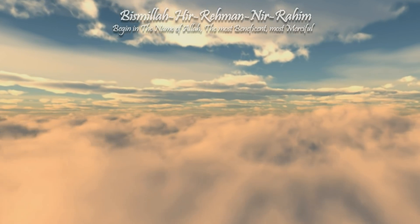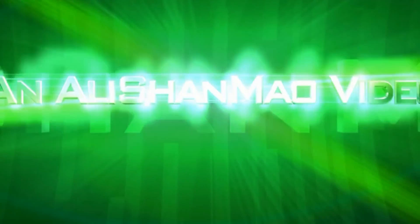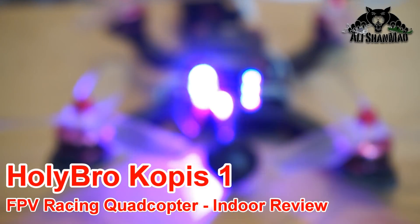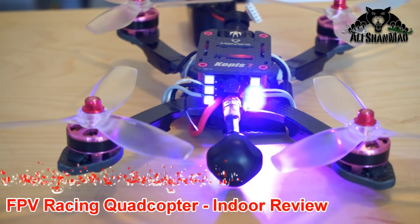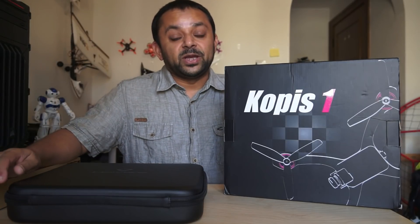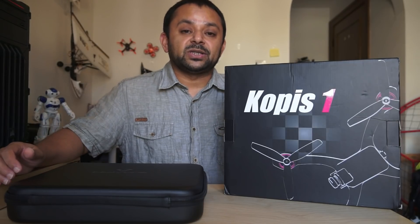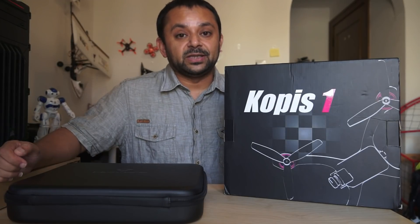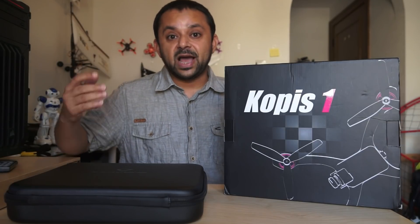Bismillah ar-Rahman ar-Rahim. Assalamualaikum and greetings, Alisha Anmoh here. The package that I have been waiting for patiently is finally here. Sitting right before me is the newest Holybro Coppice 1 FPV Racing Quadcopter. This quadcopter is definitely making a wave and a lot of people who reviewed it are talking good about it, so I can't wait to see how good it is.